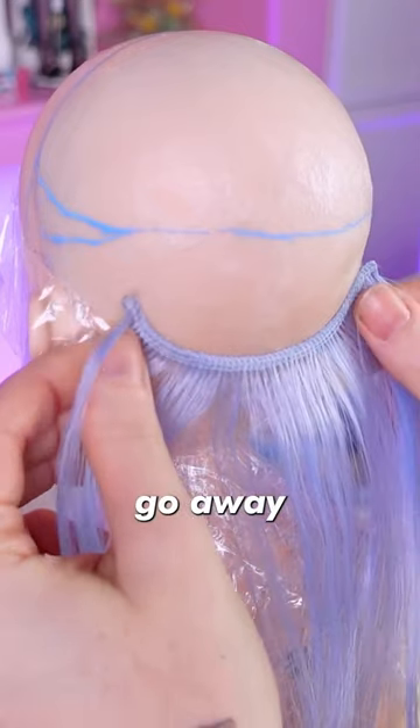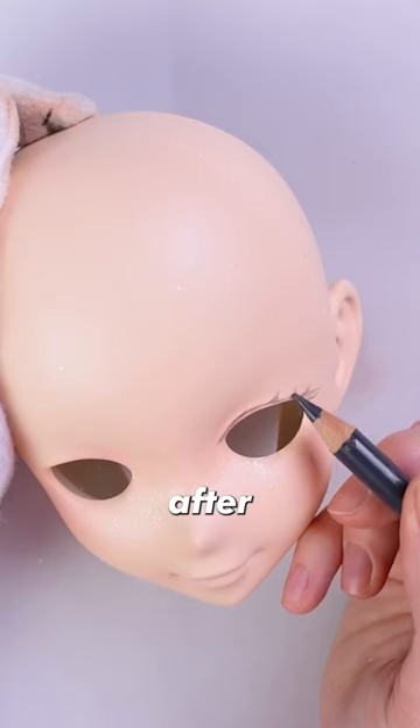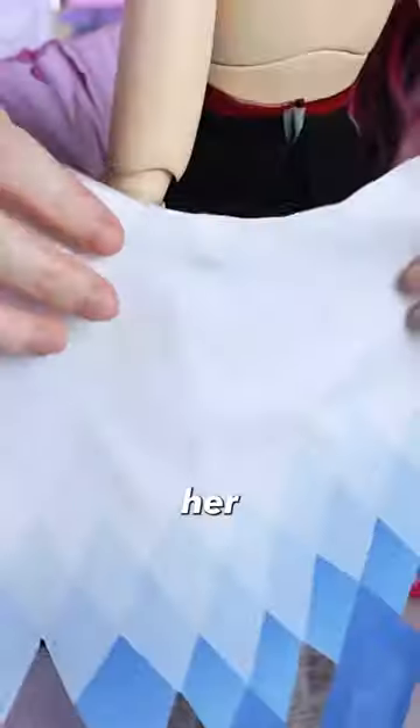Next it's time to make the baldness go away and give her some hair together with her iconic horns. After a quick makeup tutorial and some 2D anime eyes, I get on to sewing her clothes.